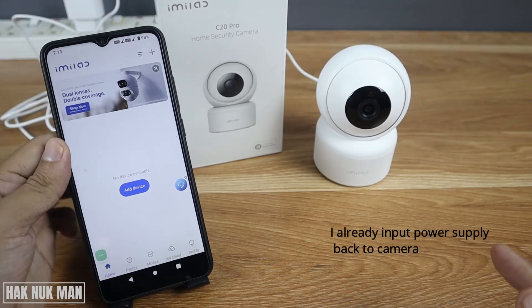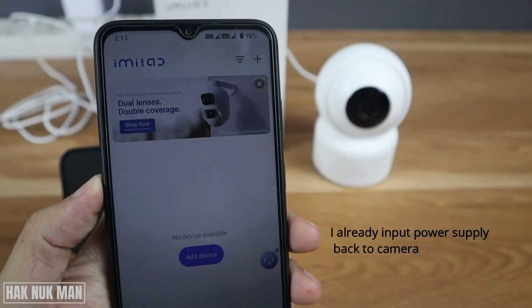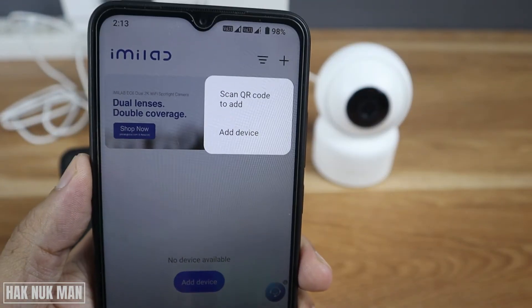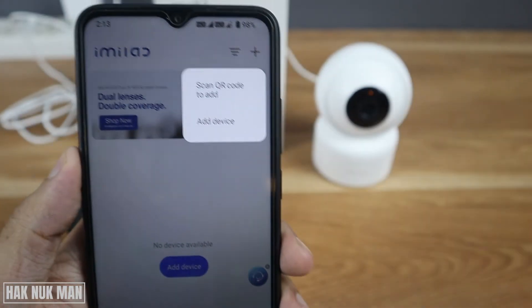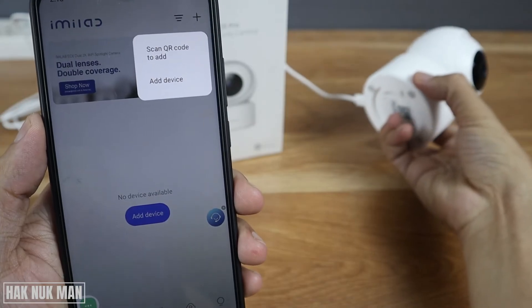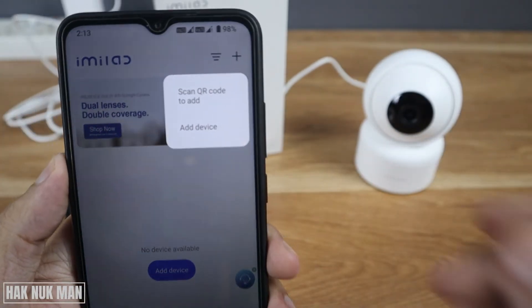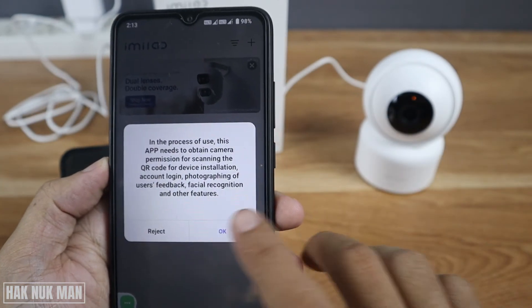Press the plus button in your iMi Lab app and you will see the option 'Scan QR Code.' Press on that, then you will see the QR code on the bottom of the camera. I'm not going to show my QR code — just scan it and press OK.